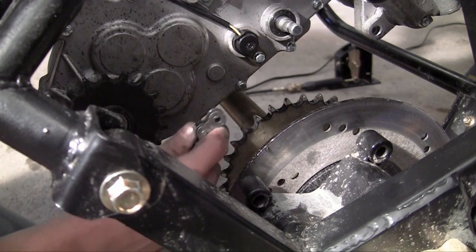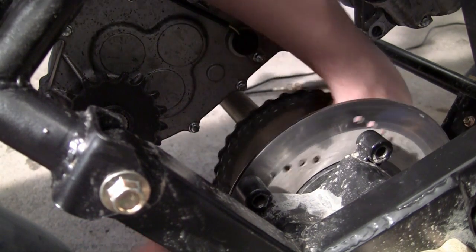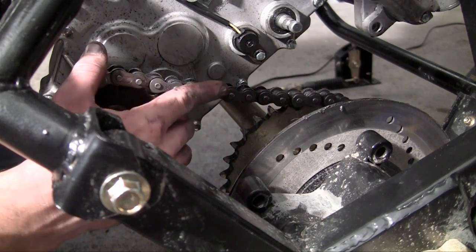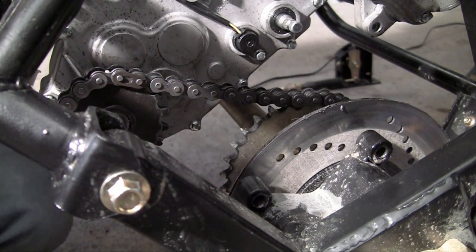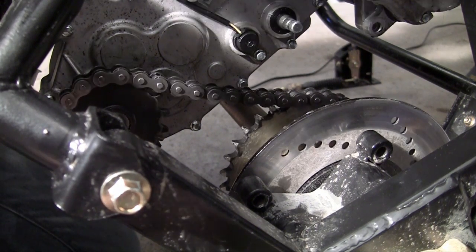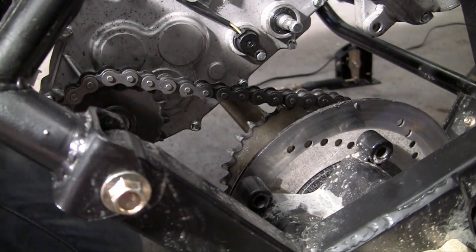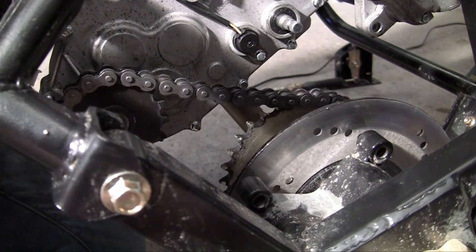So in order to fix that, go ahead and grab your chain and put it on the rear axle first. Spin it and make sure it's on all the teeth. Sorry you didn't see that — my hands were in the way and I could hardly see, so there was no way to get a good camera angle. But now, as you can see, let me spin the rear axle. The engine and the tires are now linked, so if we went ahead and fired up this engine, our wheels would now spin.